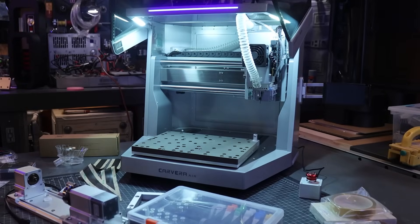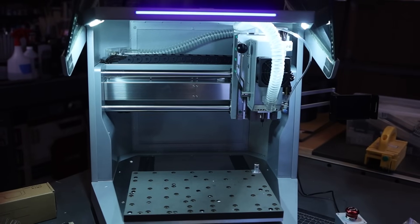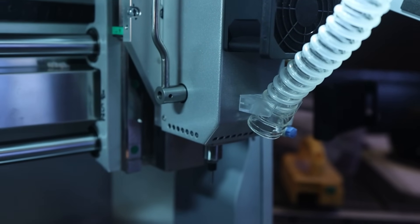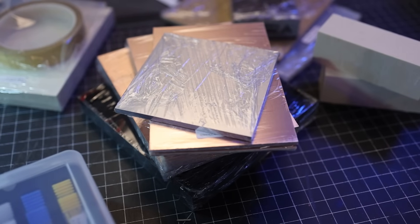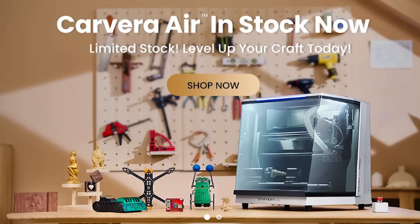This is the Carvera Air. It's a desktop CNC machine, and so much more. The team at Mekera are a group of veteran makers who are proficient in electronics, machinery, and software, and their goal was to set out and make a CNC machine for makers.